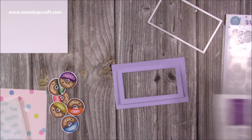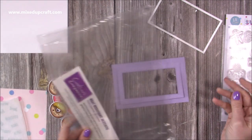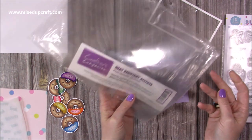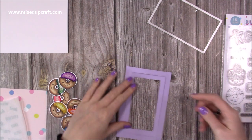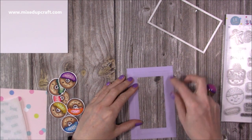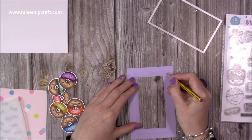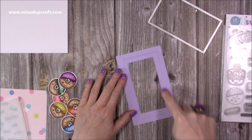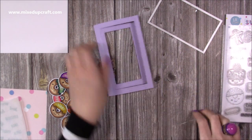Next you want to add your acetate. You may not want to heat emboss onto it — you could just use any kind of window sheet or acetate. But I've got the heat resist crafter's companion acetate, which comes in 15 sheets, and I've taken one of my scrap pieces. Because everyone's window opening will be slightly different, all you want to do is lay it down on the back, pop a little mark where you want to cut, making sure it's going to cover and stick on all four sections around that aperture.